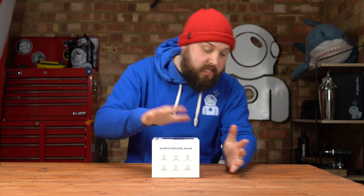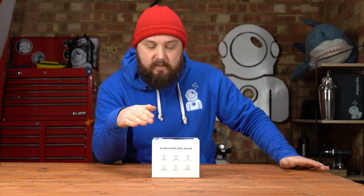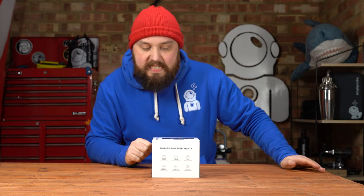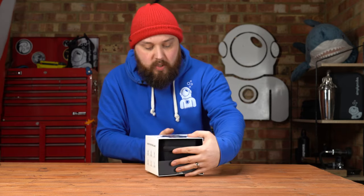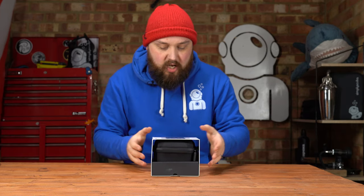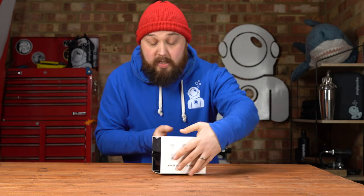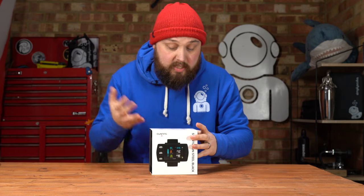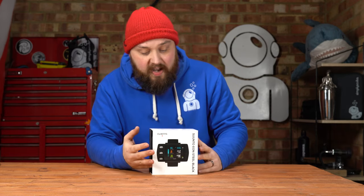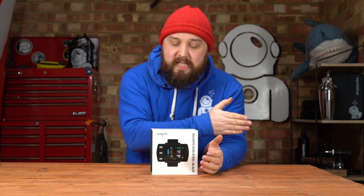Let's see how it arrives on your doorstep. So this is how it arrives — packaged differently to the traditional Eon Steel brushed-steel version. This one has a separate EVA case, which is quite nice, and then a little section underneath. Looking at the outside of the box first: customizable features and multiple dive algorithms are one of the main points of the Eon Steel Black compared to its predecessor.